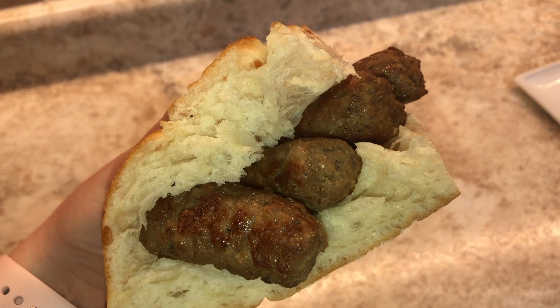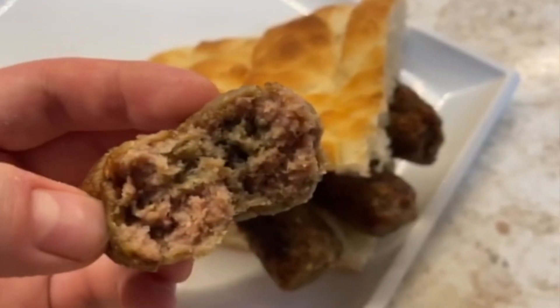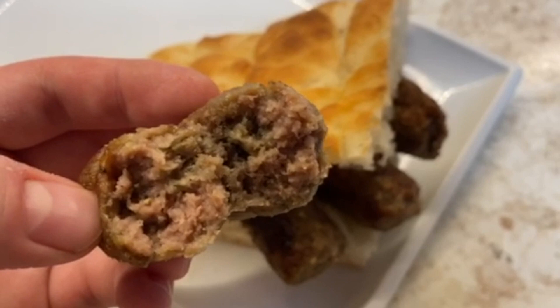I absolutely love this recipe and I know you guys will too. Thank you so much for watching. Please be sure to subscribe to my channel, like this video, and add me on Instagram. I'll see you guys next time!